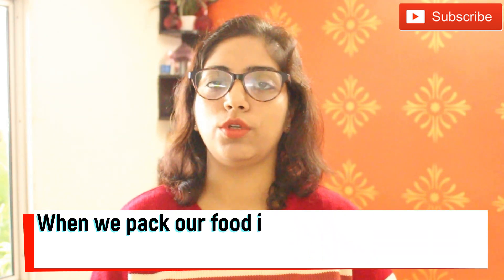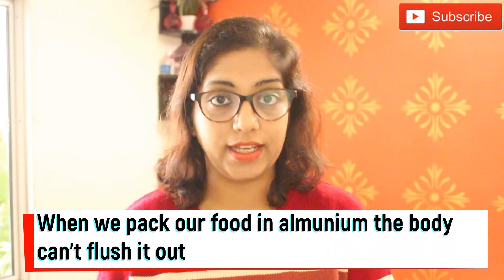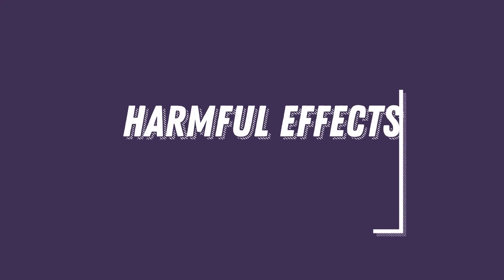But if we pack our food in aluminum foil or use aluminum cookware, it will exceed those safe limits, and then aluminum becomes harmful for our body. I will give you the reasons for it.